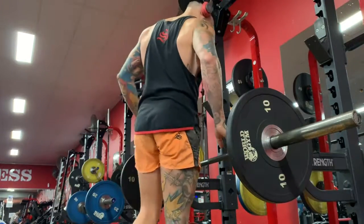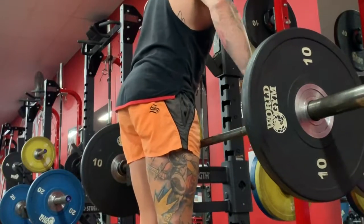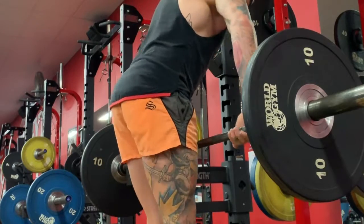What's going on Legend, and welcome to this tutorial video where I'm going to be demonstrating for you how to do wide grip barbell upright rows.